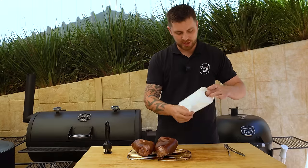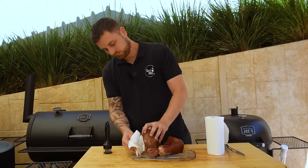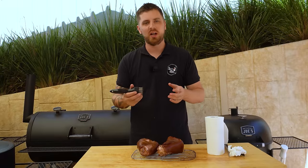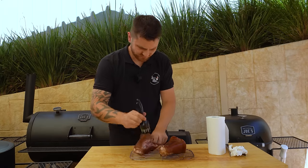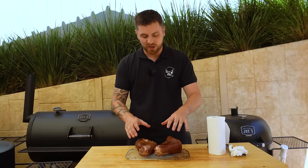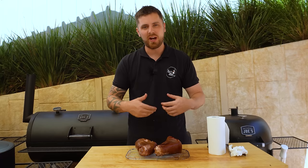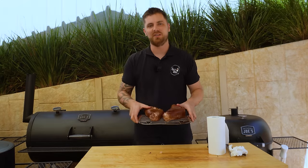Now our pork hocks are out. I'm just going to get some paper towel and pat the skin dry. The next thing I'm going to do is pierce the skin all over with a jacquard — if you don't have a jacquard you can just use the tip of a knife. Then these are going to go into the fridge for 48 hours to dry that skin out so we can get that perfect crispy crackling. I'll leave them on a wire rack so we can get good airflow around them.